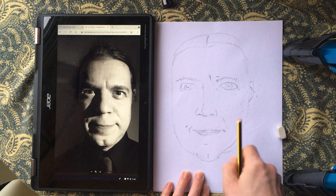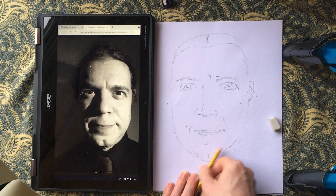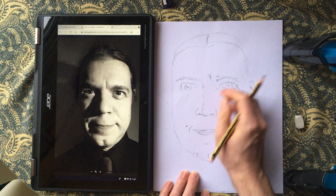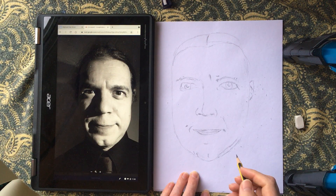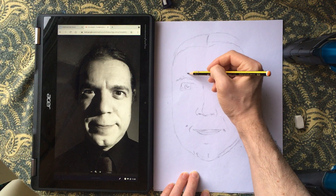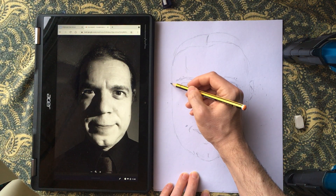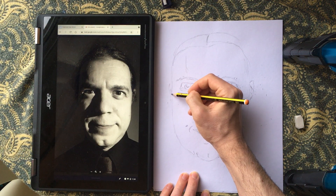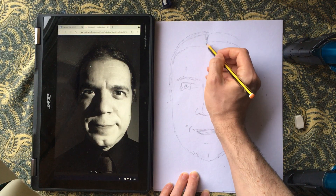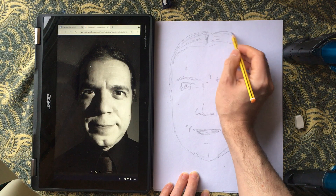We'll adjust that and bring the line in a bit. So we're just doing a basic kind of line drawing, just plotting in where rough things are — we're not going for too much detail and we're not going for any tone or shading yet. We're just roughly mapping in where those elements are so we get our features sorted and the placement correct.